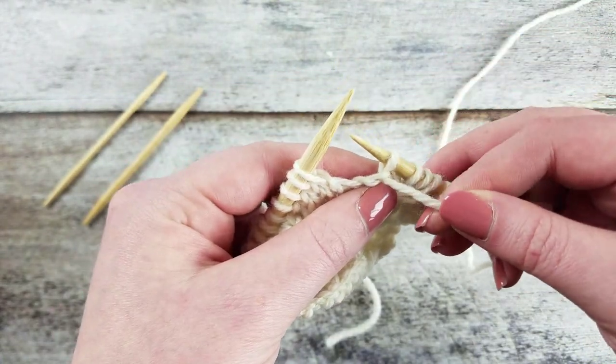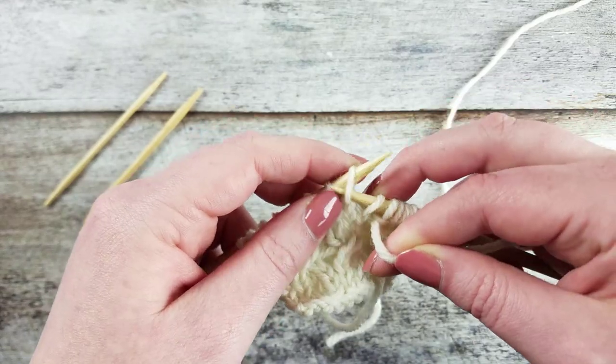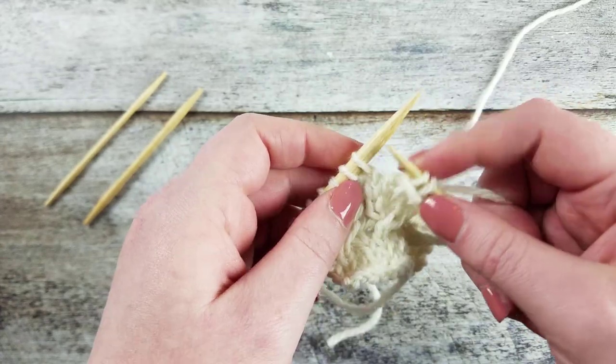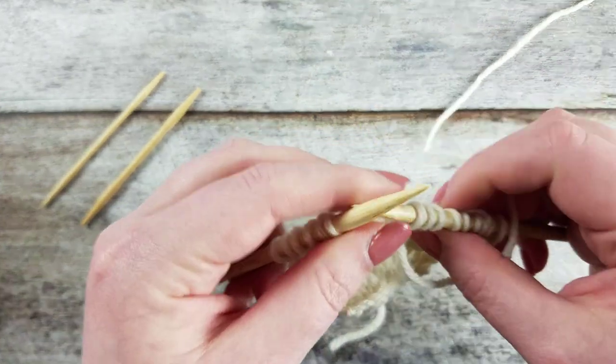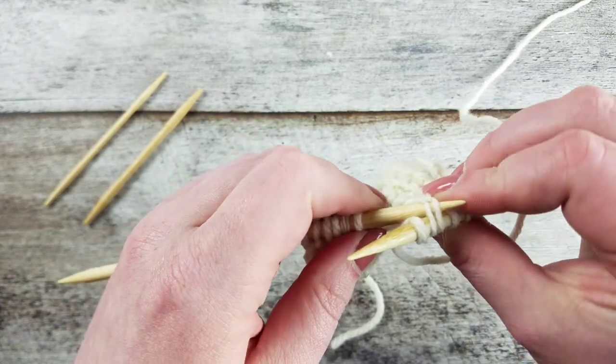Let's go over that two more times. With the yarn in front, slip the next two stitches onto the right needle purlwise. Knit the next stitch on the left needle. Move the working yarn to the front of the work. Insert the left needle into the second and third stitches on the right needle.